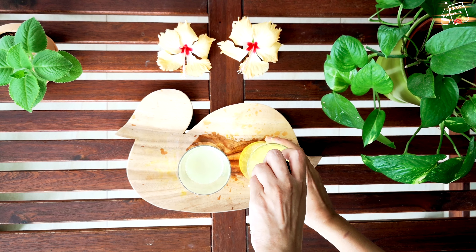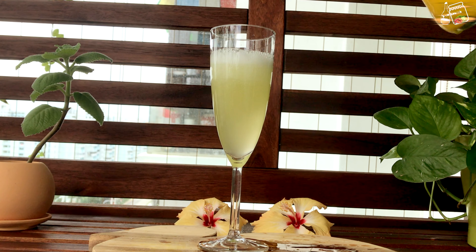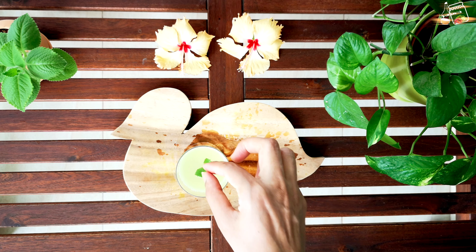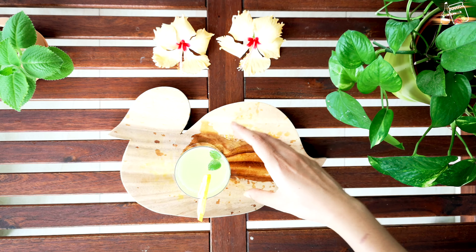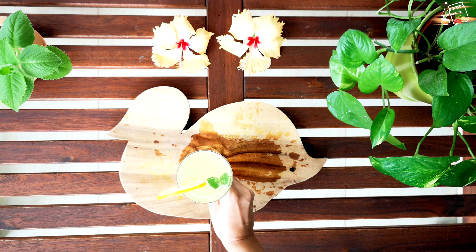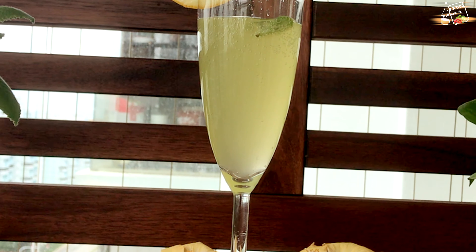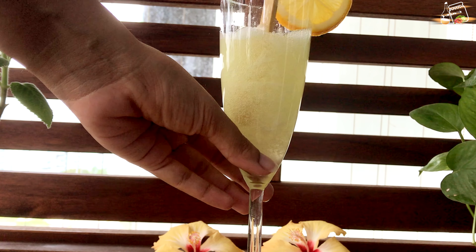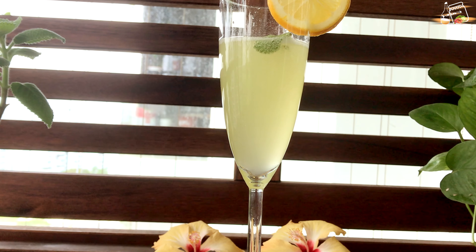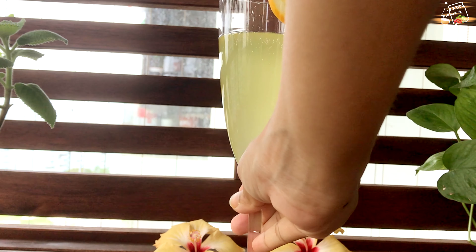Look at the glass — so much carbonation, so many bubbles created naturally without adding any artificial soda. Isn't it amazing? I'm just adding a few mint leaves and a slice of fresh lemon for garnishing. If I take a spoon and stir vigorously, you'll have an idea of how much carbonation has formed inside. Normal cold drinks like Coke and Pepsi have almost 11% sugar.